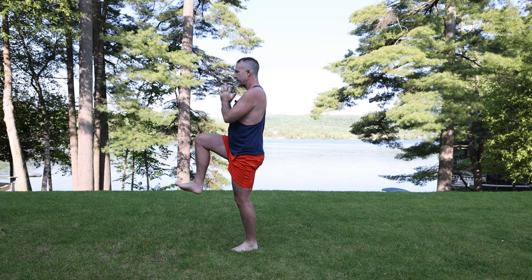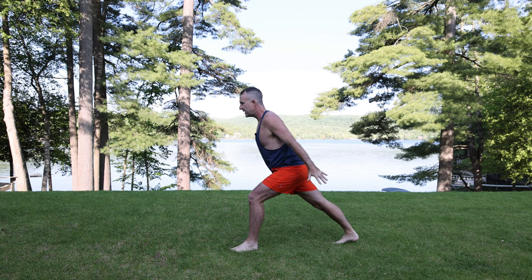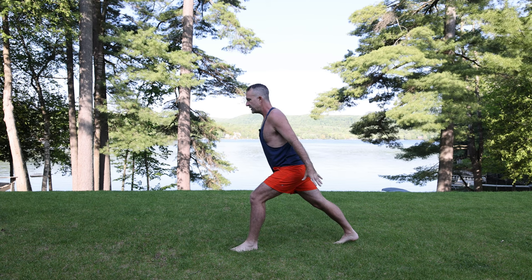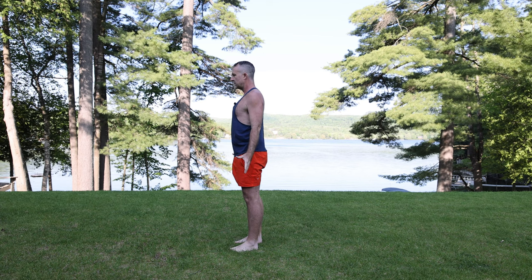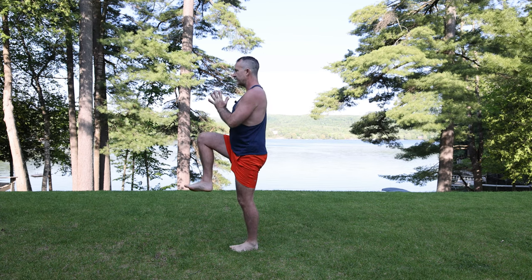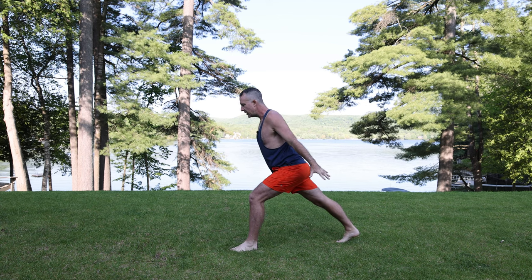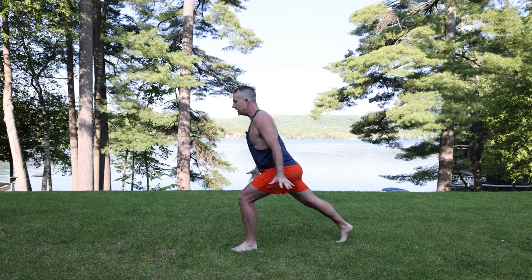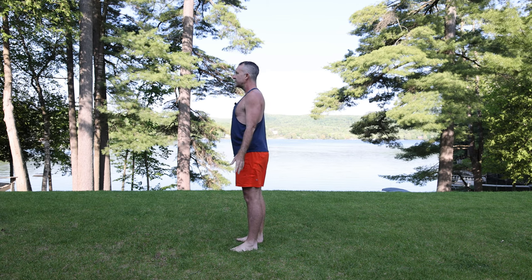Inhale bring the knee up and exhale. Beautiful — inhale and exhale. Inhale bring the knee forward and exhale. Let's do it one more time — inhale bring the knee up and exhale. Inhale deeply and exhale. Inhale bring the knee forward, hands to namaste, and then exhale bring the foot down. Take a deep breath in here and exhale. We're going to do one more thing to finish up this practice.